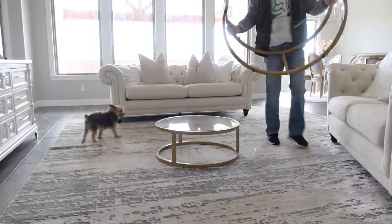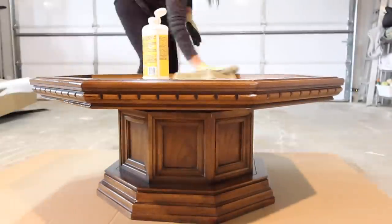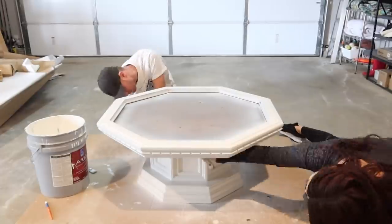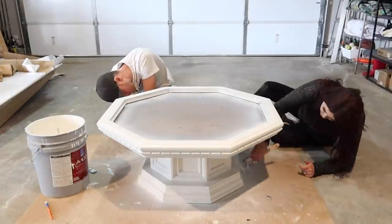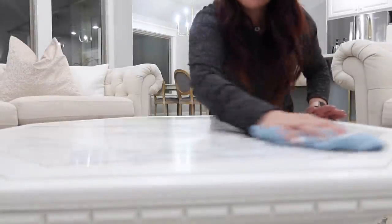Hello and welcome back to Till Vacuum Do Us Part. Today I'm going to be sharing with you an extreme before and after of painting a piece of wood furniture. I get asked all the time how I do this, so I wanted to give you an updated video. If you're new here, go ahead and hit that red subscribe button and then we're going to jump straight into today's video.